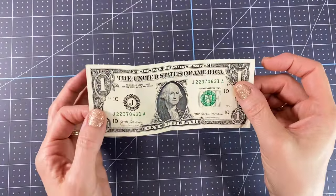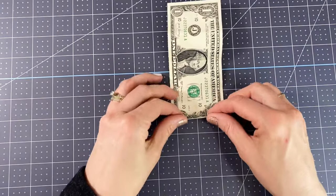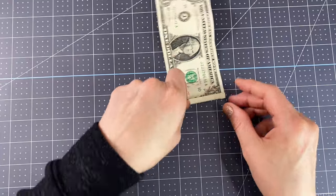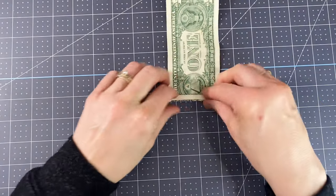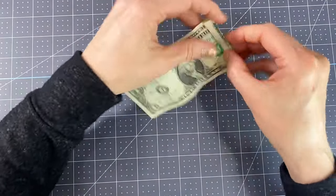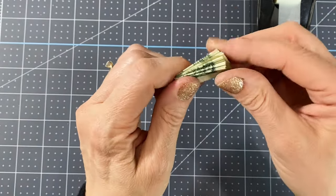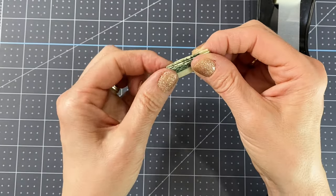I like to start by getting all of my pieces ready. First I'm going to fold all of my bills. You want to start at one of the short ends and fold it about a centimeter over — it does not have to be precise. Fold it over about that amount, flip it around, fold it the same amount, press it down. Keep fan folding like this until you get to the other end. Once you have it all folded, you are going to want to fold it in half, trying to line up the edges so that it is even and give it a really good crease.